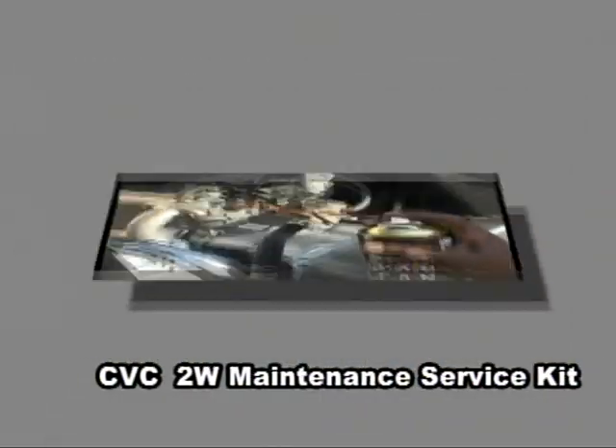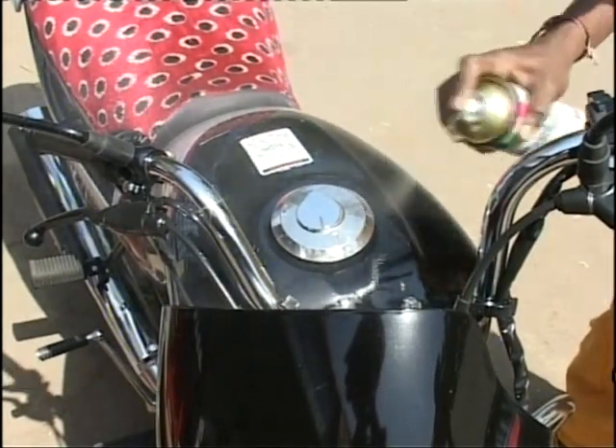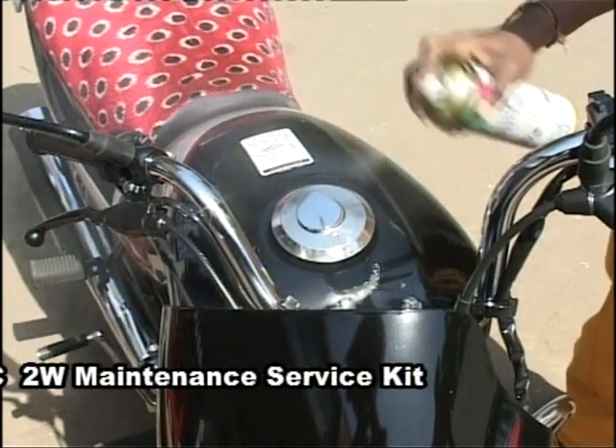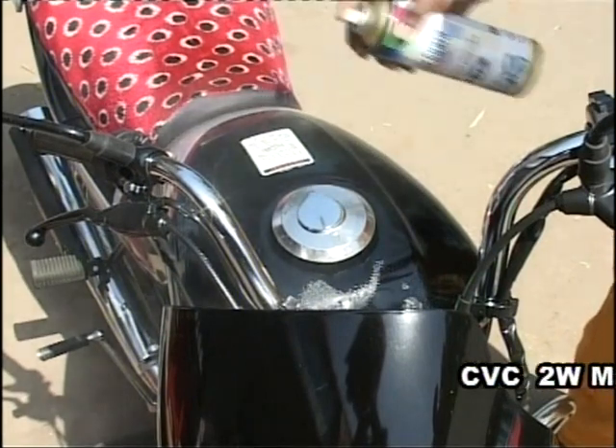Finally, here is CVC Color Guard. It cleans and polishes the vinyl and painted parts of your two-wheeler. Call it a beautician and a bodyguard for both the vinyl and painted parts.